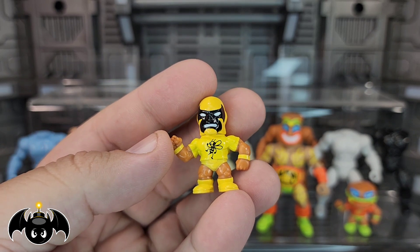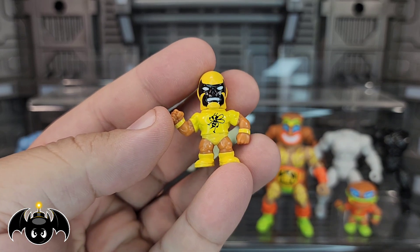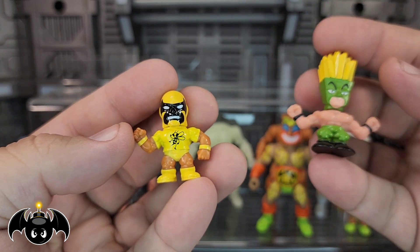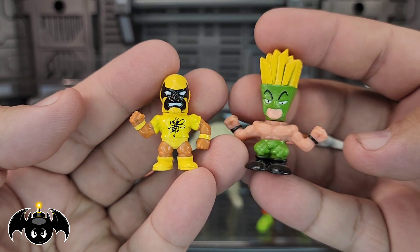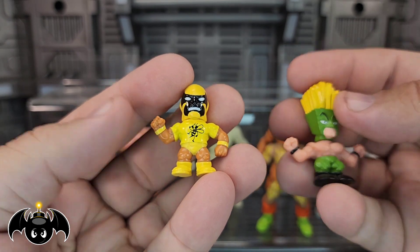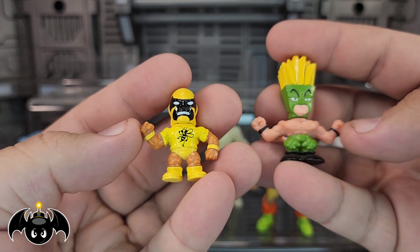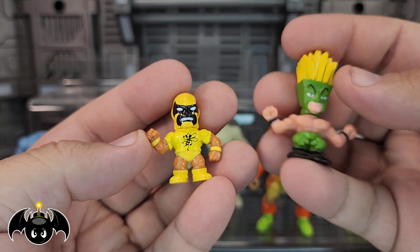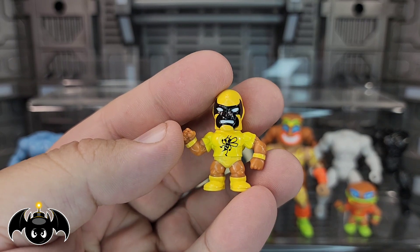Do you guys remember a wrestling tag team called the Killer Bees? I don't know if that's what this is an homage to, but that's kind of the vibes I'm getting. Here's an older version of the little mini — I still really like these, the pose was really fun. But this new one is just so much better. The legs were kind of sculpted together real nice and tight before, but now the pose is more dynamic with more separate legs that still stand very well in balance. I think it even fits the head sculpts a lot better. This is just such an improvement — I'm really glad they went this route.